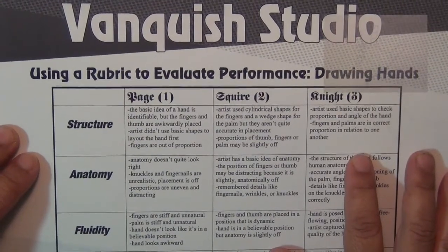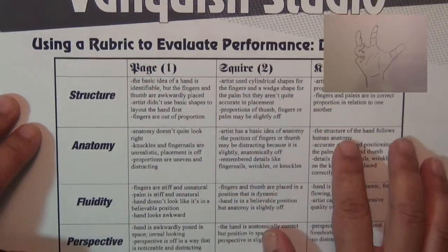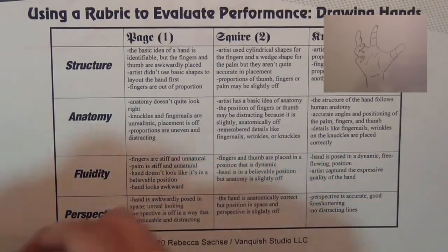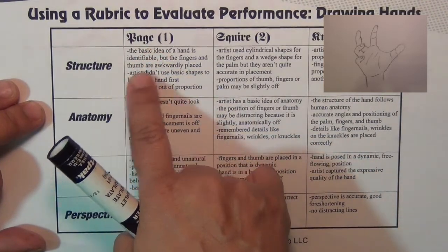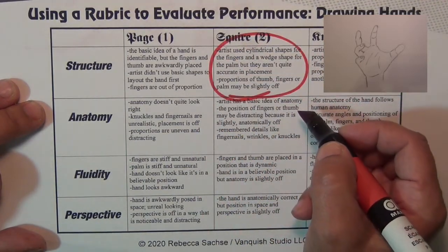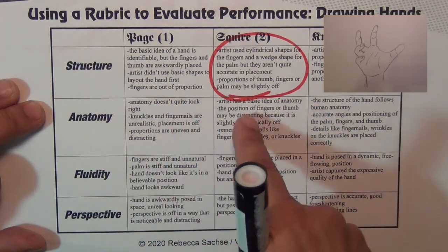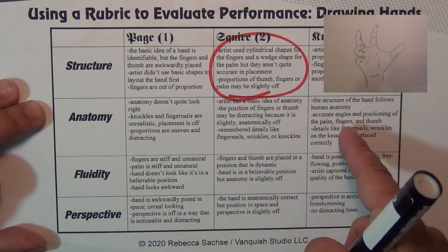By reading the rubric. In my hand I have my Vanquish Studio rubric for evaluating performance. As you can see, I have my picture in the upper corner. As for structure, if I look at the indicators for a one, a two, and a three, I'll be honest — I think I'm at a two.